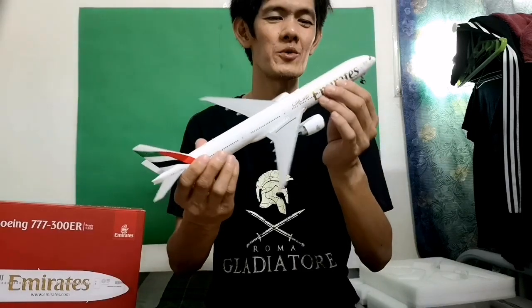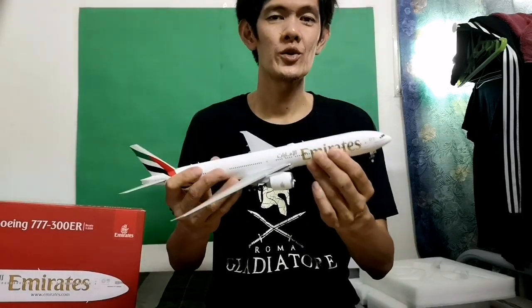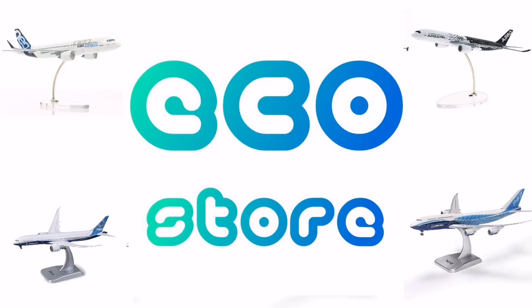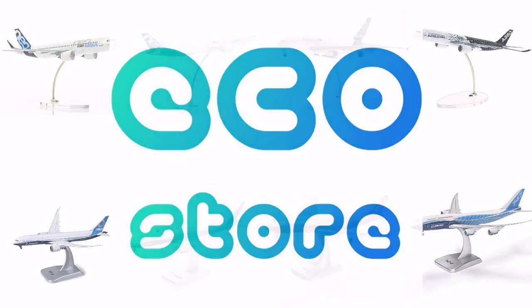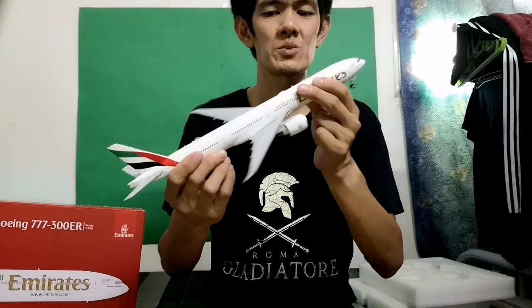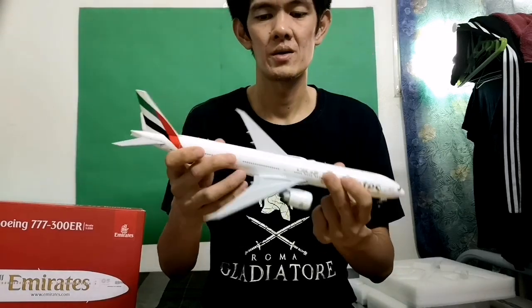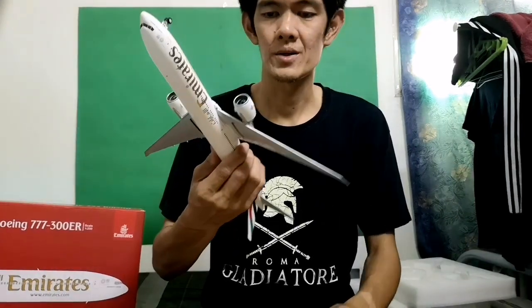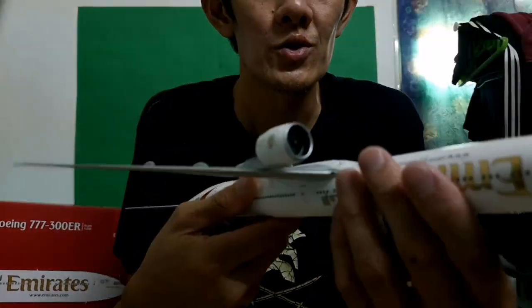I hope you like this scale model. If you visit my store on Lazada, I have a lot of scale models there — diecast models and plastic models. I only have 1:400 scale there because this 1:200 scale is very expensive, so you might not buy one from me because of the price.